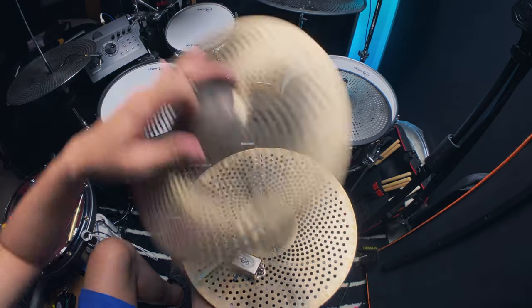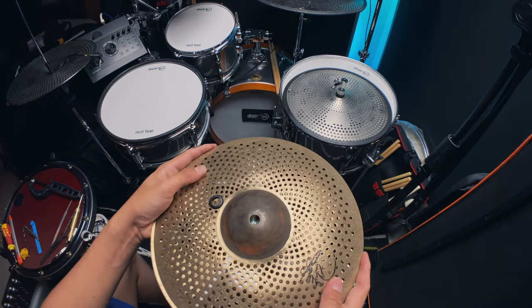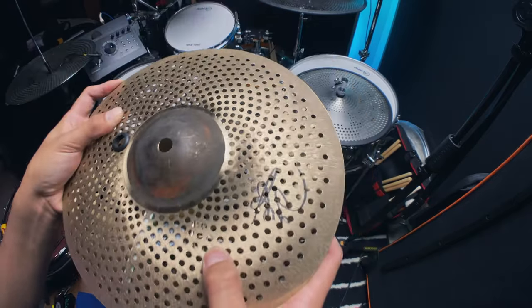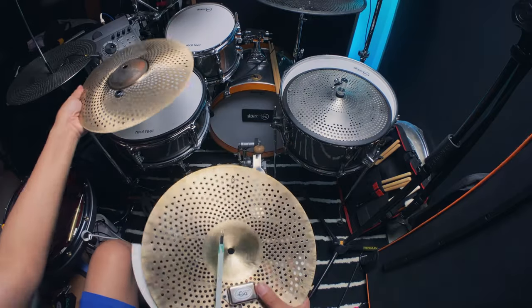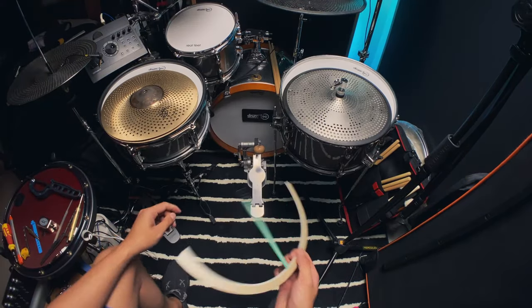Let's try to close it. If I put it there — yep, cleared. So it doesn't touch that, you can still close it. I think it clears. So I'll put it on that part.